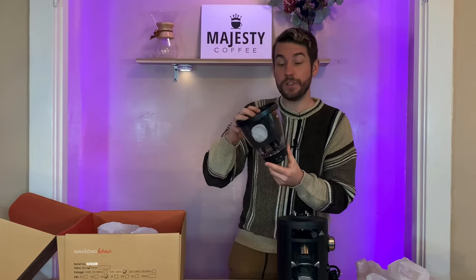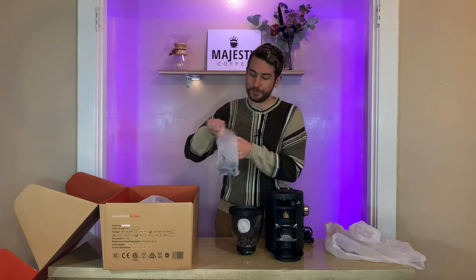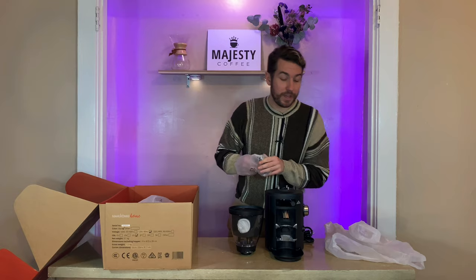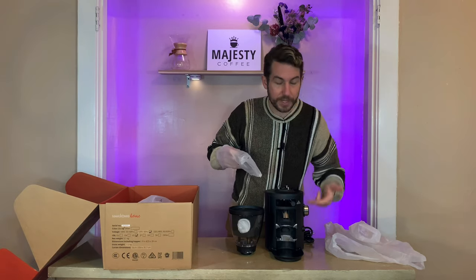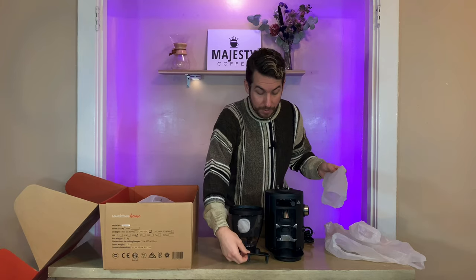This is a really nice design and according to Malkonig, is virtually indestructible. We have two options here: one, a fork down here that will hold in your portafilter, and two, another attachment if you want to use the dosing cup.